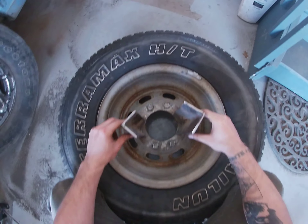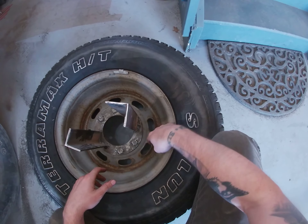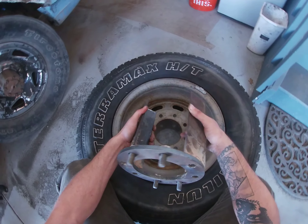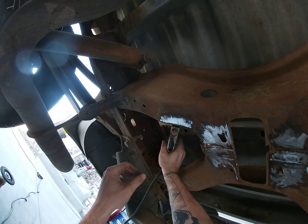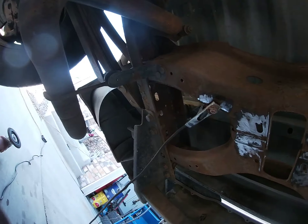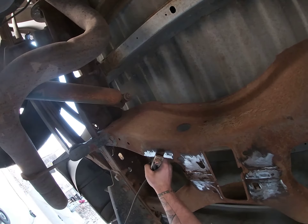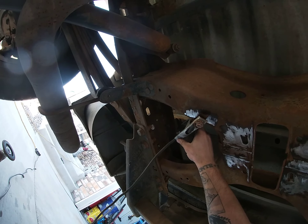This will weld underneath the bed and all I have to do is tighten down some nuts and run a chain around the whole thing and lock it, and I'll have myself a new mount for my spare. Next step is to weld this underneath the truck. From what I've read, you want to put your ground as close to where you're welding as possible — there's all sorts of electronics in these trucks. You can even disconnect your battery, but just put your ground close and we'll see how this goes.